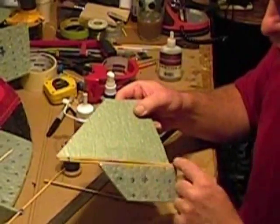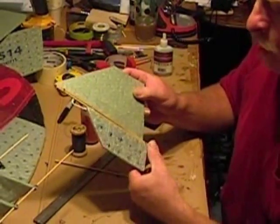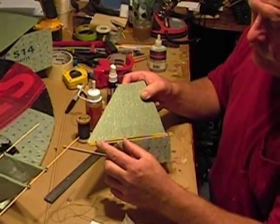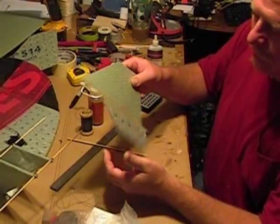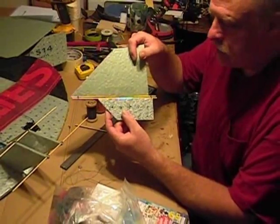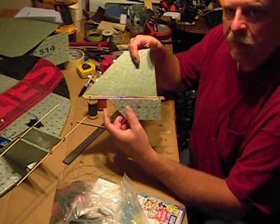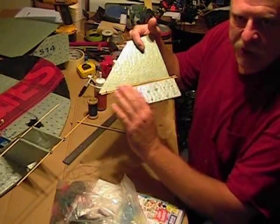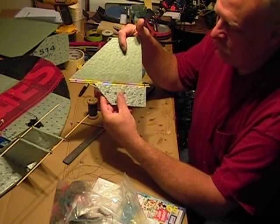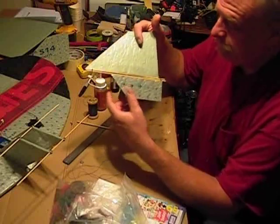If I were doing three hinges on this, I would have done the one in the center first, then the one on each end, and I would have had to do the tape in two sections. What I found that works well is sometimes you have a bit of a gap between them. Part of that is because my demo piece doesn't go all the way to the end, so it's a little more flexible than it normally would be — pretty rigid, but there would still be a little gap that could open up.